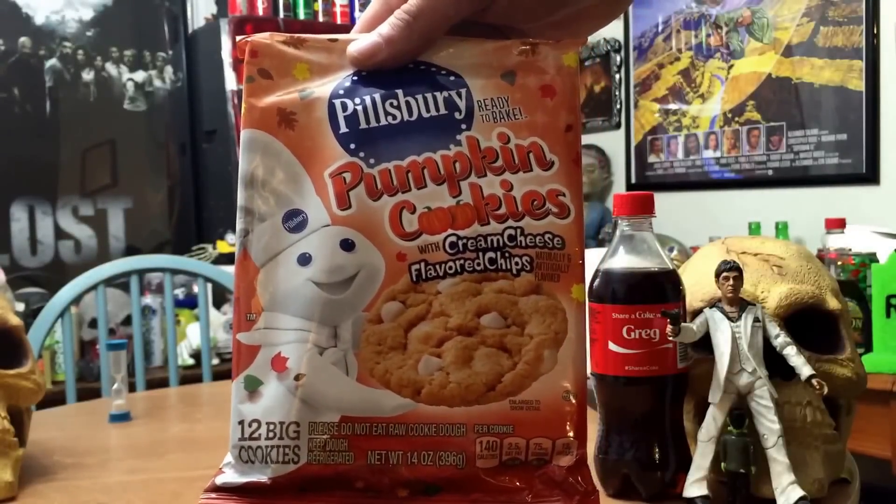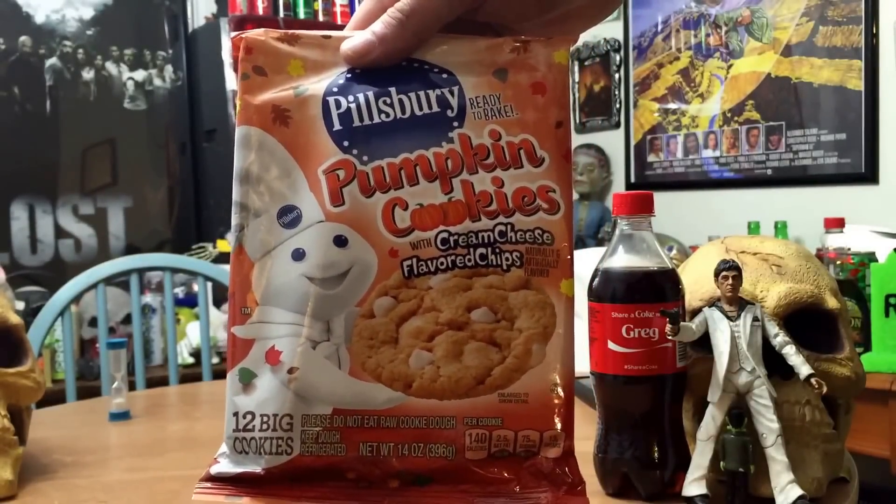Today we're doing Pillsbury Pumpkin Cookies with Cream Cheese Flavored Chips. I'm Greg and he's cute. Together we're Mr. Happy0121, and today we bring you what we hope will be the last pumpkin flavored review on this channel.